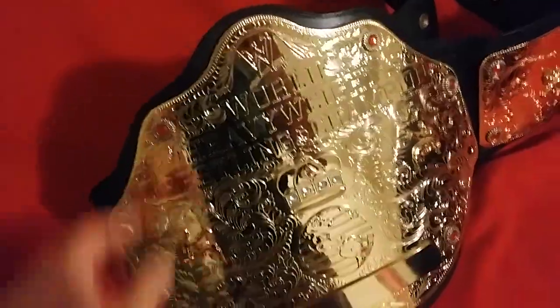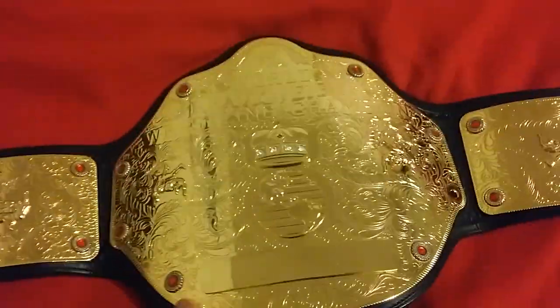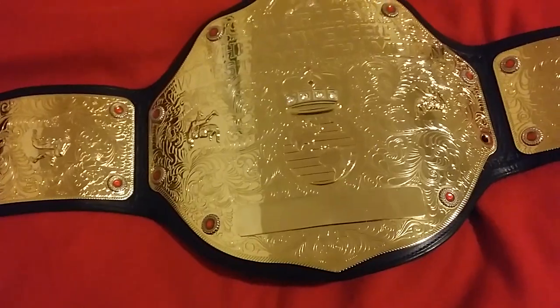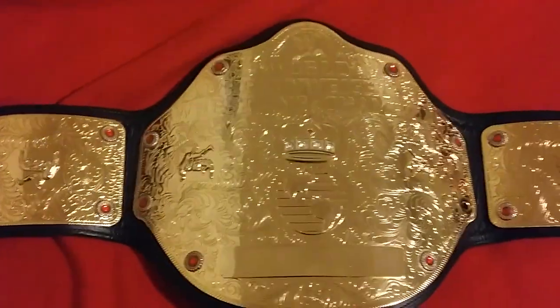It took me a while to find this belt because there are so many fakes on eBay and online right now — Pakistani made belts. It's so hard to find authentic belts these days, you really have to keep your eye open. It took me at least a year to find a belt like this. I found it on eBay — it just posted and I was able to buy it for a very reasonable price. It's been re-leathered and it's as close to the real thing as you could possibly get without spending thousands of dollars. I paid literally a fraction of that. Beautiful belt, very floppy.